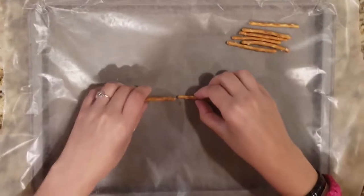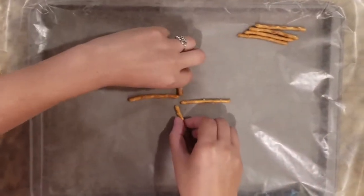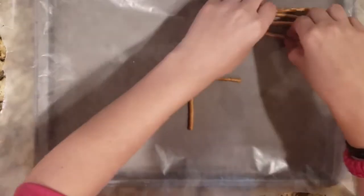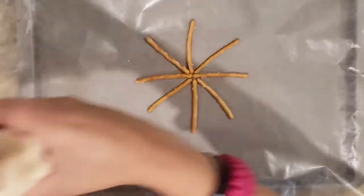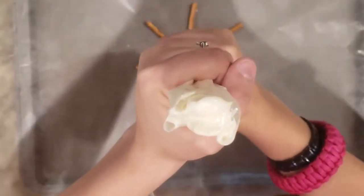Next up, we're going to make some spider webs out of pretzels and white chocolate. This is a treat that is way easier to make than it looks. It looks pretty fancy when you're done. You start by just making a simple star pattern out of these pretzels, and then you've got to melt down your white chocolate and put it in a piping bag, so that you can quickly just draw a spiral over the pretzels.